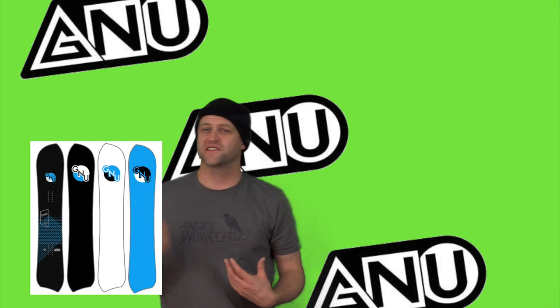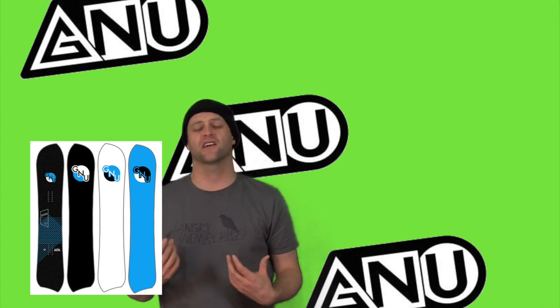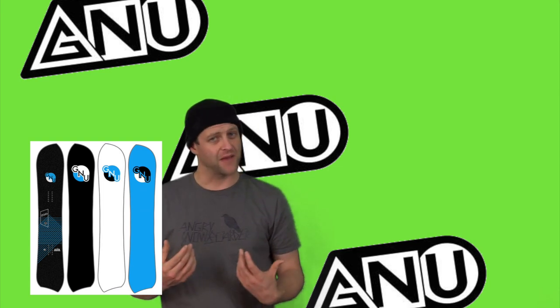If you want a Eurocarve with this board, you just got to drive that back knee into the center while flexing that front knee a little back as well — just going knock-kneed and driving the board. It's one of those decks where you can really steer it hard and aggressively. Switch carving was not fun — that's the one downfall of this board. You look at that tail shape and you know it's not going to be fun. You can do it, but it's not the best.